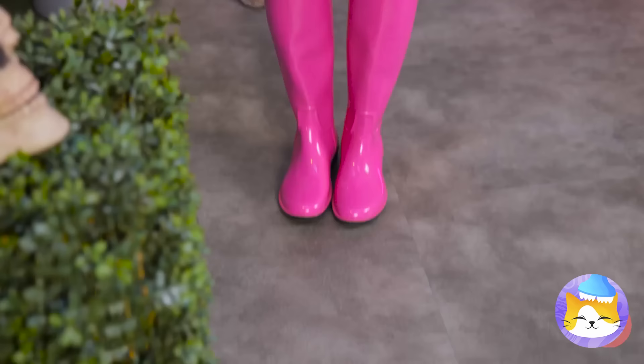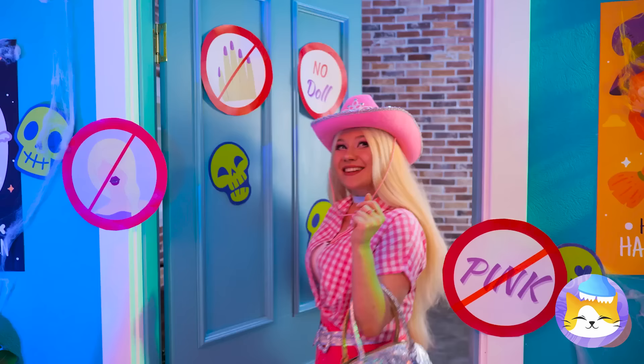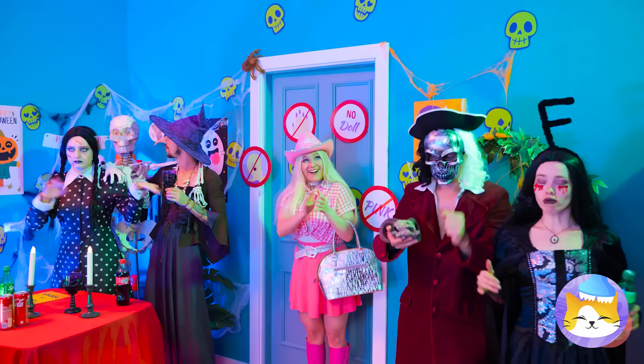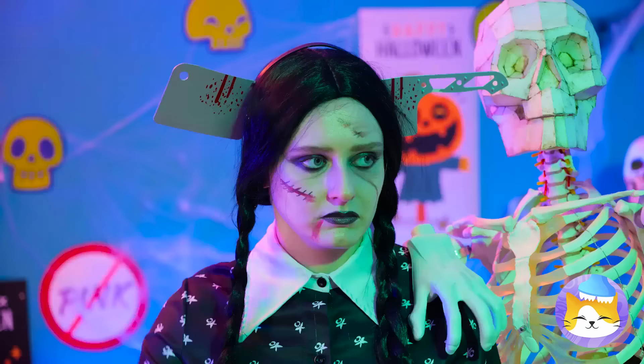Barbie's ready for the big Halloween party! Let's go inside! Uh-oh — guess there's a dress code! No pink! But we're about to see red!